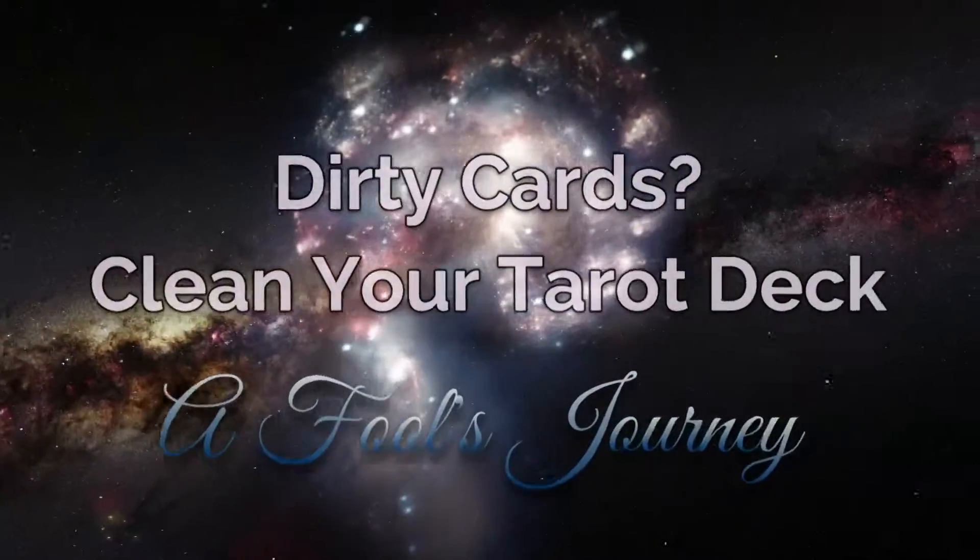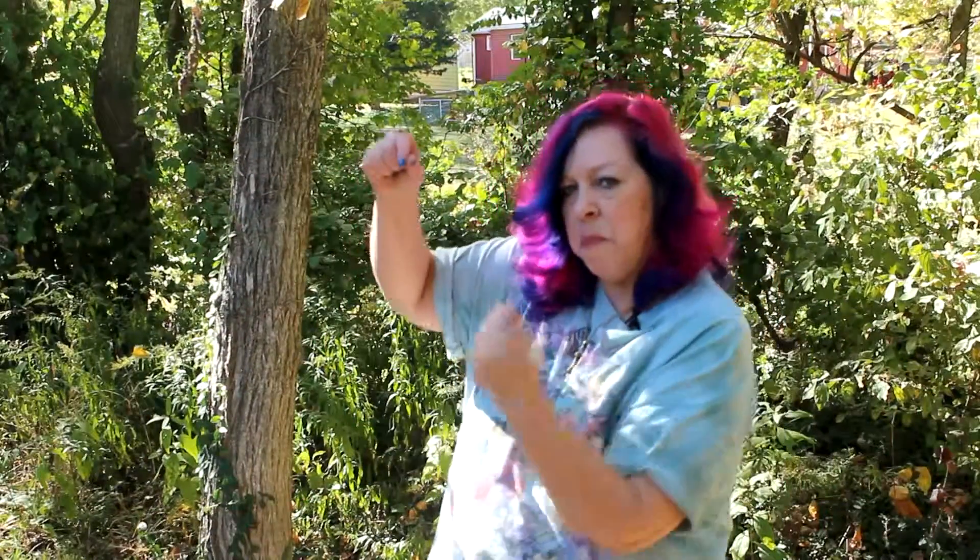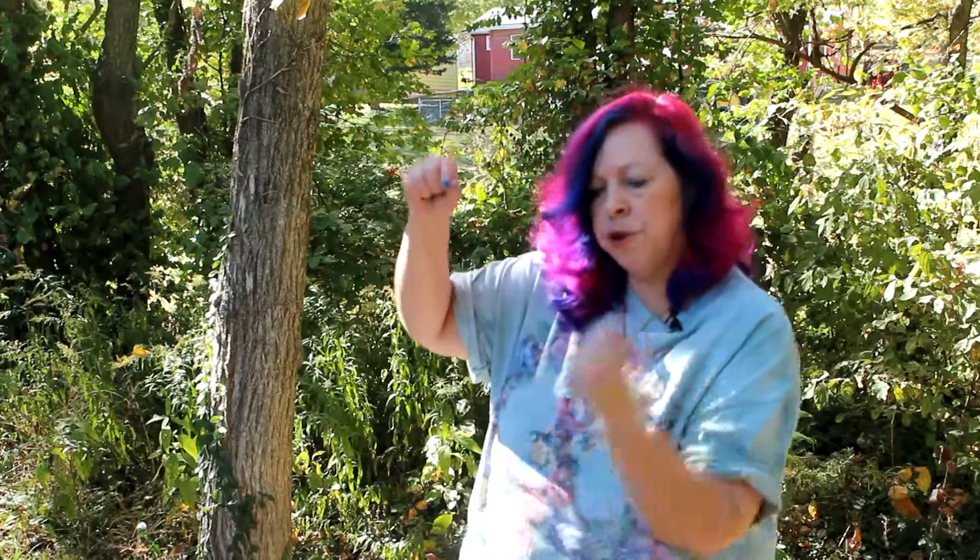If your cards feel a little off — like they're not really talking to you very well — the first thing you want to do is give them a good cleaning. You can use sage and smudge them. You can put them in a plastic bag and bury them in salt for a couple of days, or in earth for a few days. You can pray over them.